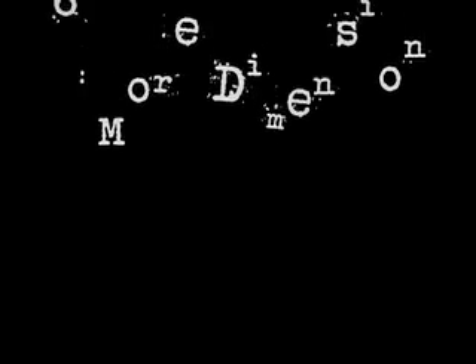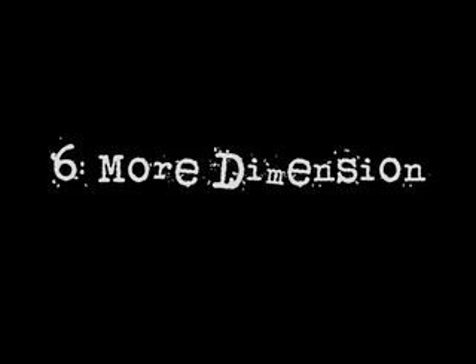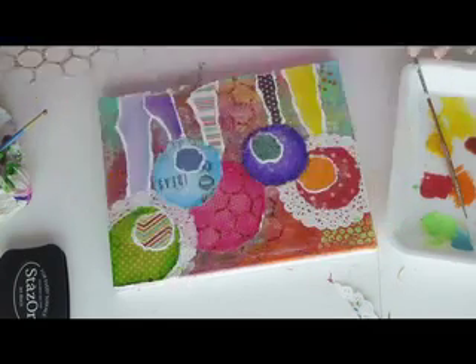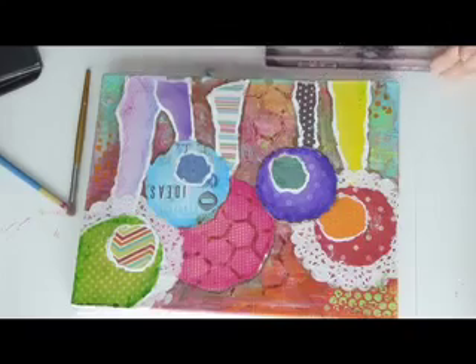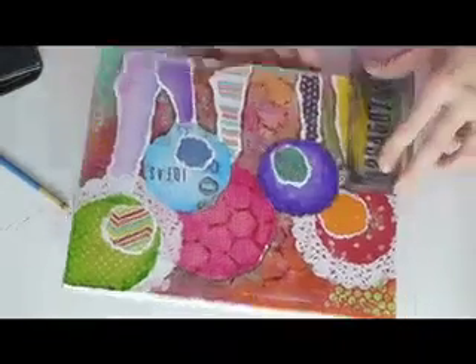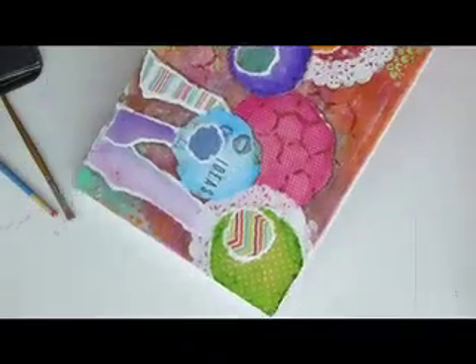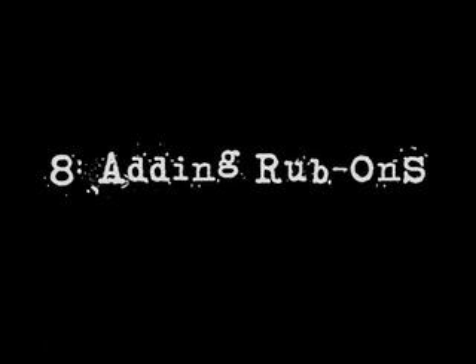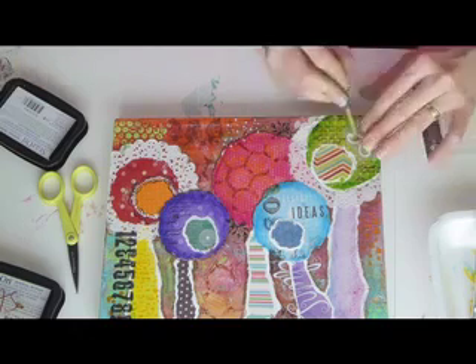Now just like I did with my background, I'm going to use some more texturizing tools to add a little more dimension to my lollipop trees and their trunks. Using a variety of stamps and dye-based inks, I add some graphics and some typefaces to my project. I also use a variety of rub-ons to add a little more to my project.